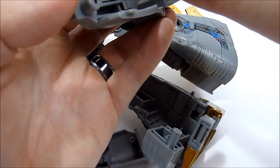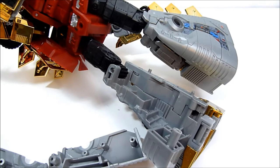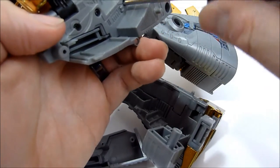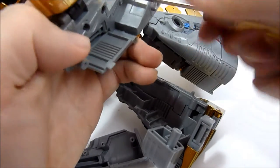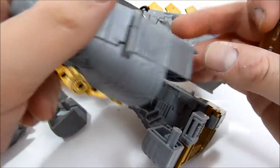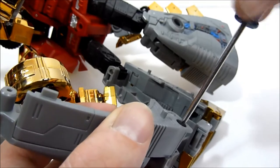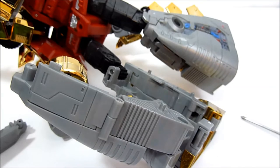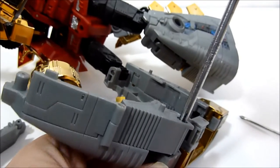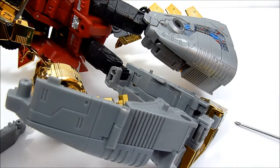I don't know why I'm still using this little screwdriver — it's not very great. So we've got that piece all settled up, let's attach it back to the body. I'll switch to a little bit larger screwdriver here just to get that larger screw sorted. And do the same with the dino head.